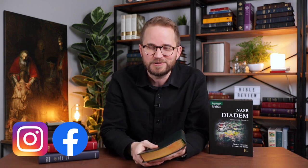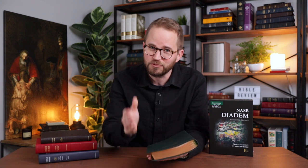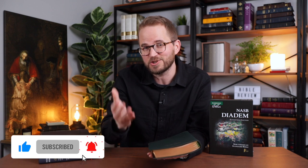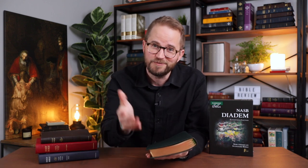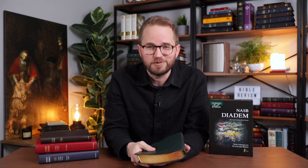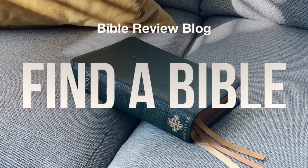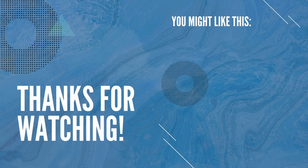Come follow along on Instagram and Facebook. If you have questions or thoughts about this, drop them in the comments — I love engaging with my viewers here on YouTube. Before you go, hit that like button and subscribe to the channel. Consider becoming a channel member to help support Bible Review Blog. Shout out to all my channel members — I appreciate you so much. Thank you to my friends at Cambridge for sending this. Thank you for watching — I'll see you next time.